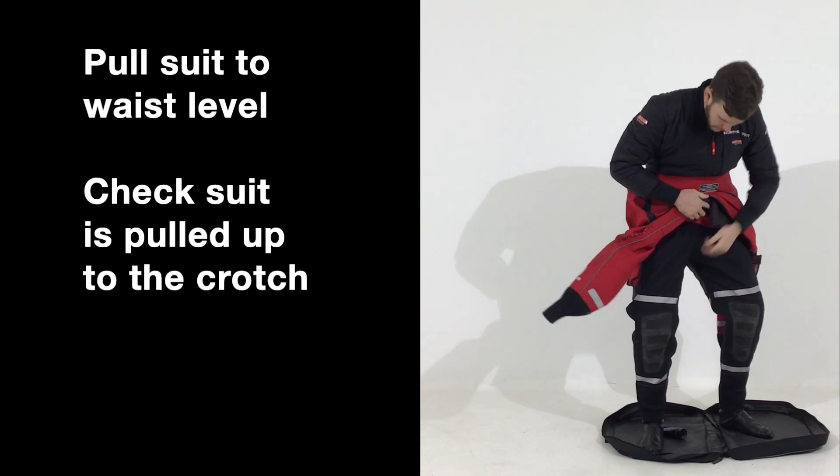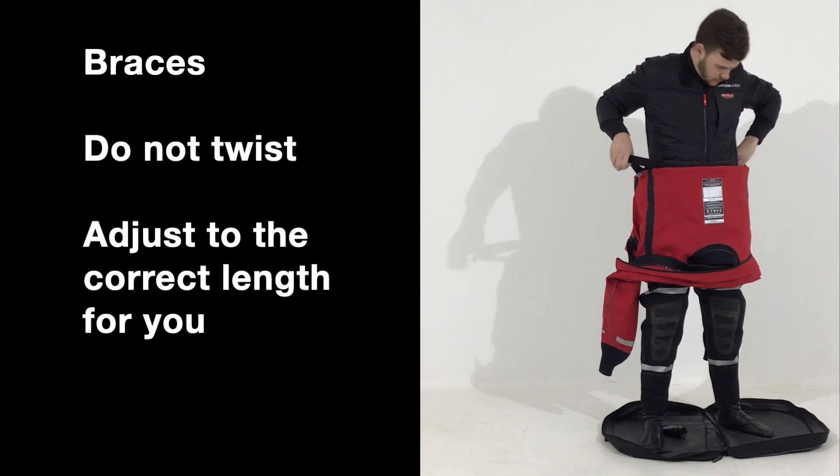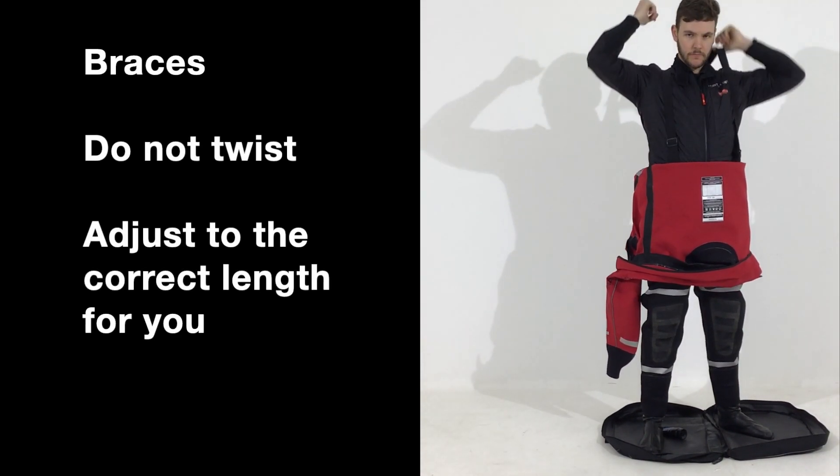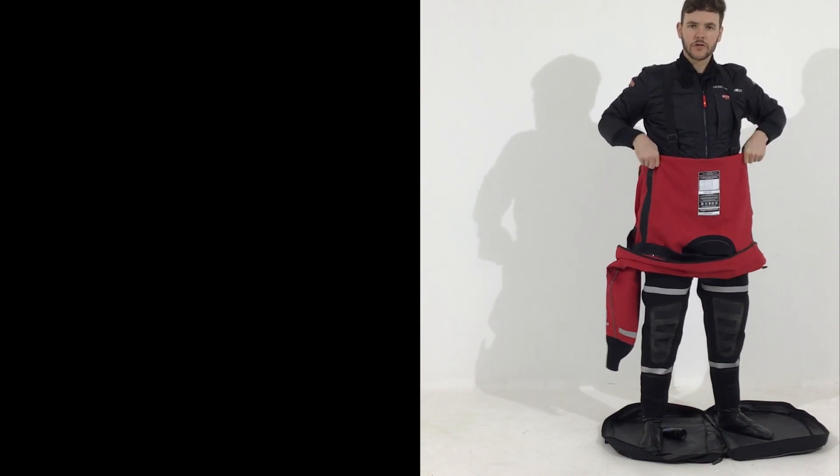Pull the suit up to halfway, making sure the crotch is up. Next step: braces. We are going to start putting the braces on — make sure they are comfortable. Adjust if needed, then pull the suit up.